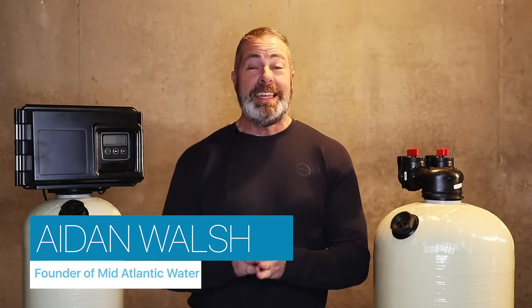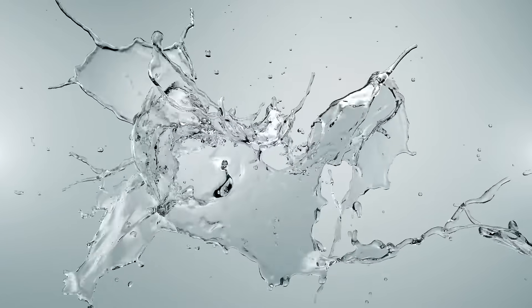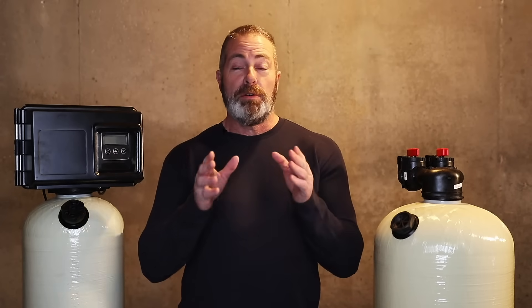Hi, I'm Aiden from Mid-Atlantic Water, and today we're going to talk about how to size an acid neutralizer for your home. As far as sizing your acid neutralizers, there are three standard sizes we have in the industry.